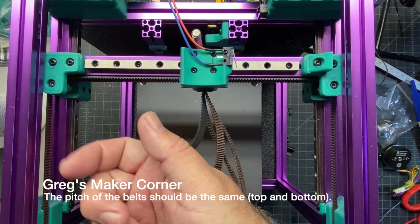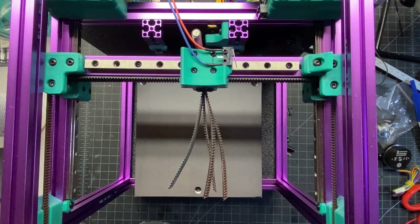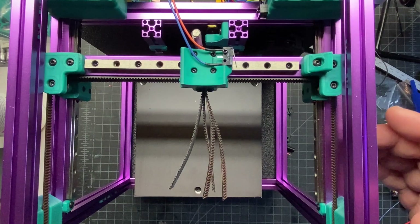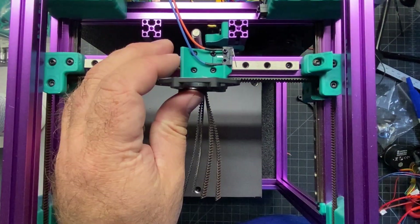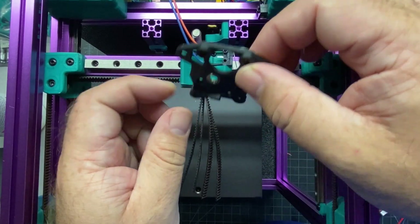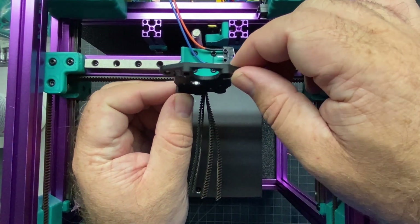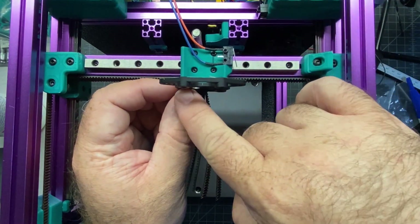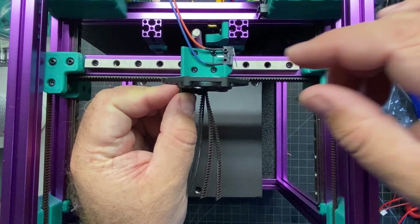I checked mine and they actually seem tighter than my other printers, so I think it's good. Now I've got the back plate off. You're gonna use the two self-tapping M2 screws and those are gonna hold the extruder with these holes right here in the X carriage.